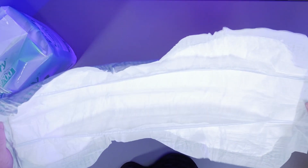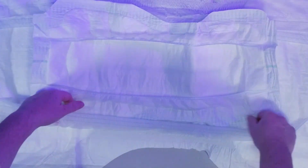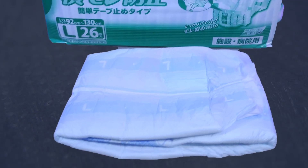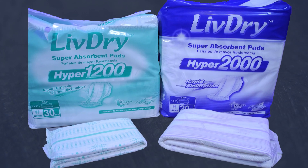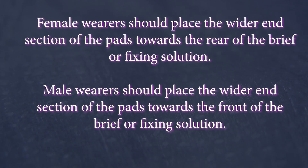The absorbent pads also have standing leak guards built in, so when used with the Premium Brief, there are two sets of standing leak guards to help prevent leaks. This system is designed so you can tailor your protection needs throughout the day and change soiled pads without needing to replace the outer brief. For this review, we tested the brief alone, with the Hyper 1200 and the Hyper Plus 2000 pads. LiveDry recommends that female wearers place the wider portion of the pads toward the rear, and male wearers place the wider portion toward the front.